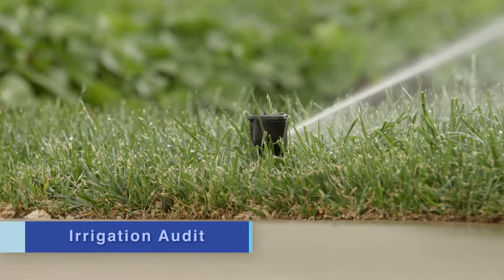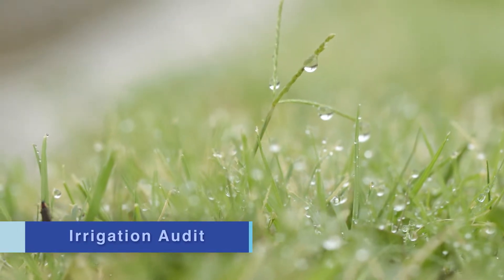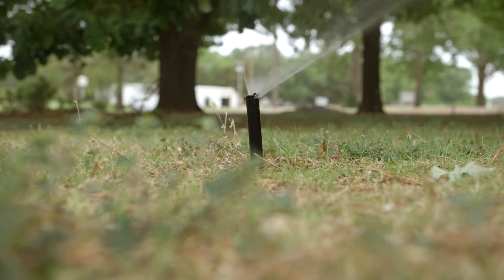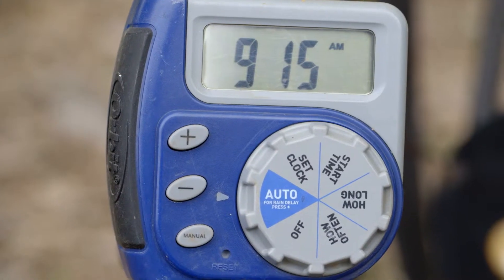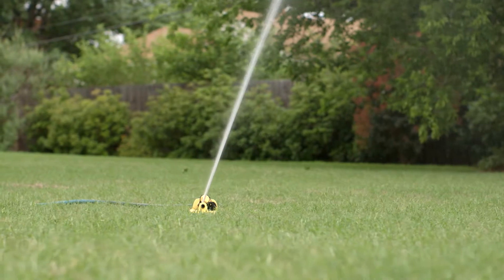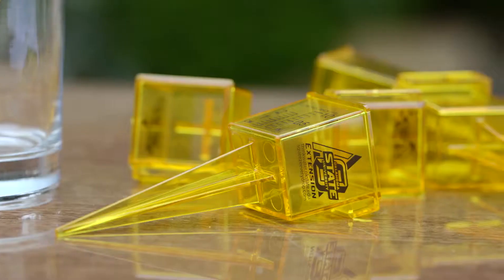Audit — now there's a word no one's thrilled to hear, but when it comes to measuring water use in your landscape, an irrigation audit can actually put money back in your pocket. An irrigation audit is a simple way of finding out how much water you use in your landscape. With some inexpensive tools, you can adjust your watering schedule to meet the needs of your landscape and cut down on your water bill.